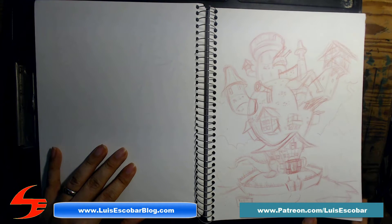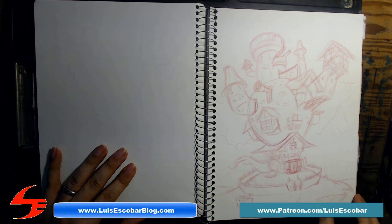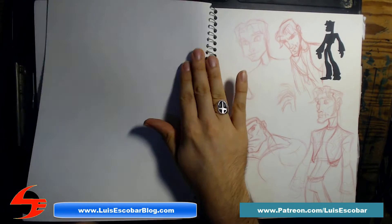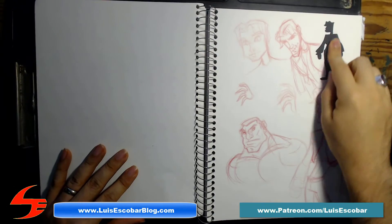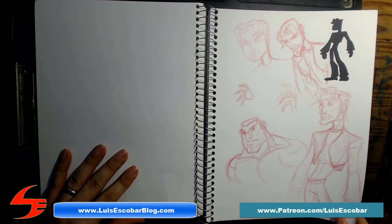This is again the Claw's hideout — a more refined version so I could wrap my head around what it would look like. It still evolved even from this drawing. More drawings of El Muerto, and here's a silhouette I was drawing for myself to try to design him in a more cartoony way.